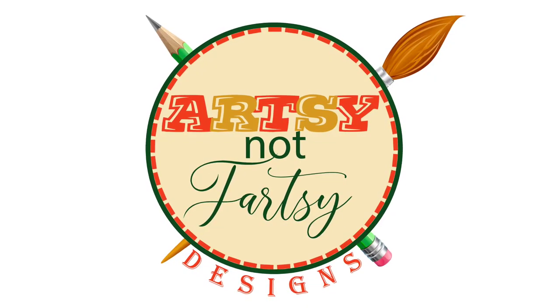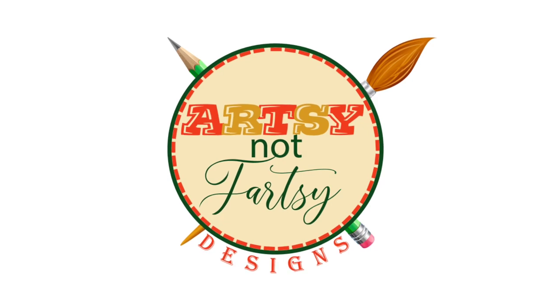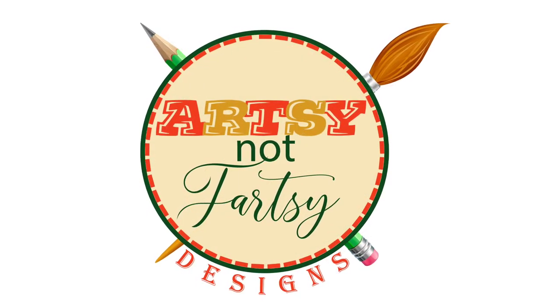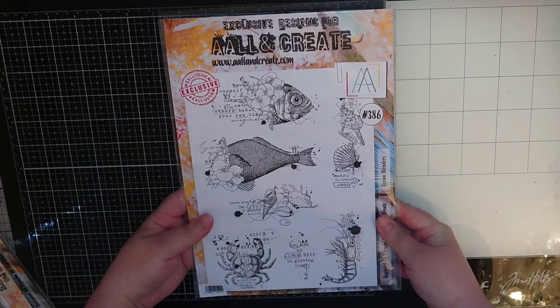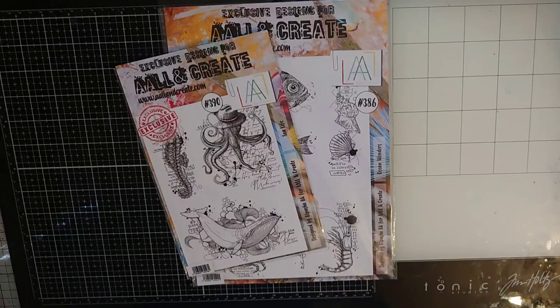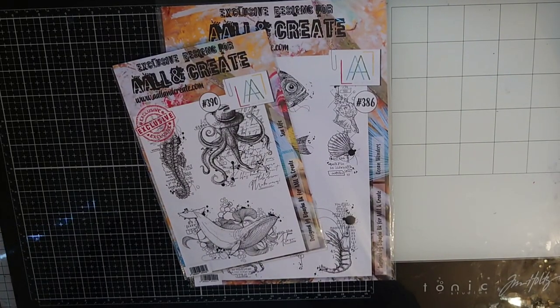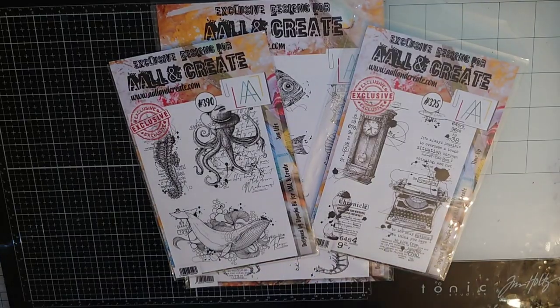Hello my friends and thank you for joining me for this new crazy and artsy adventure. It's a design team project for All and Create and you will find links to the stamps and stencils in the description box below. And before we get going I want to thank you all for the well wishes and support while me and my family had COVID.